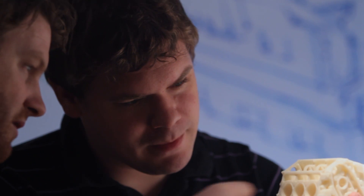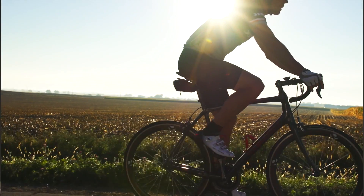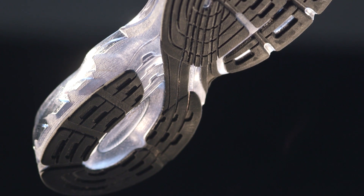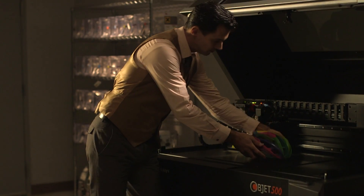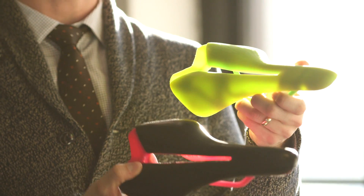We're always striving to enhance the design process. We're always asking ourselves how can we help designers convey their ideas, their creativity. It's our passion to empower designers with true design freedom, to help the most astounding ideas move forward. Connex multi-material 3D printing technology from Stratasys is our expression of this passion. Now we've created a new 3D printer, the Objet 500 Connex3, and we've radically enhanced the foundational elements of Connex technology to give designers more choice, more expression than ever before.